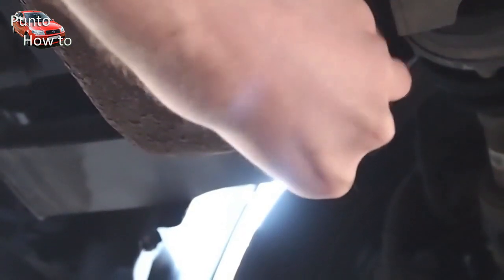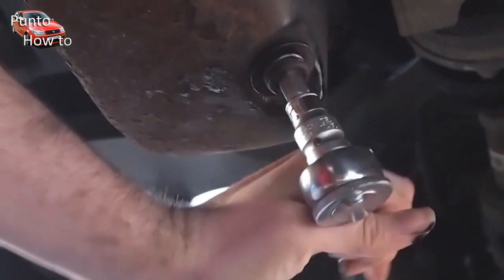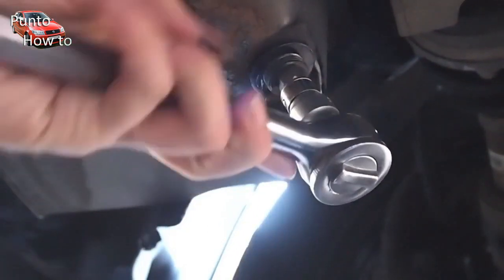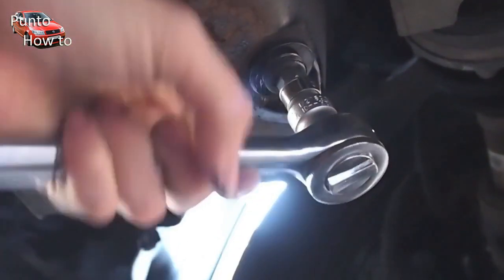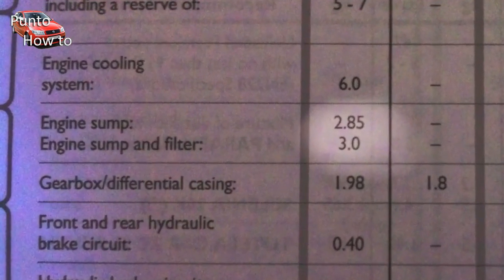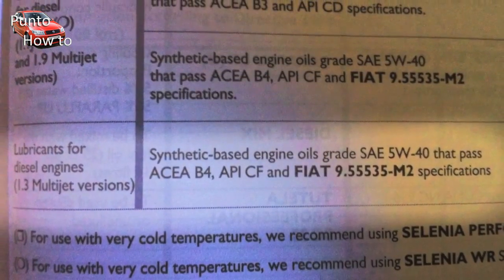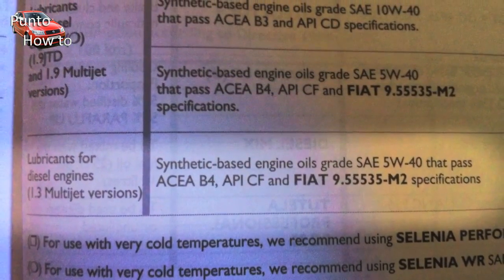Now that the oil filter is dealt with we can reinsert the sump plug in preparation for the oil. Finger tight to begin with and then tighten again with the 12 millimetre hex key. The owner's manual shows that this engine needs three litres of oil and that it needs to be a synthetic based engine oil SAE 5W40.